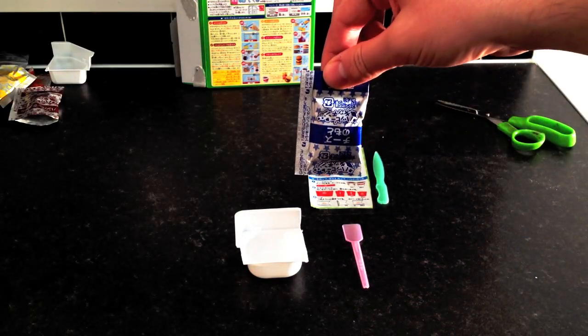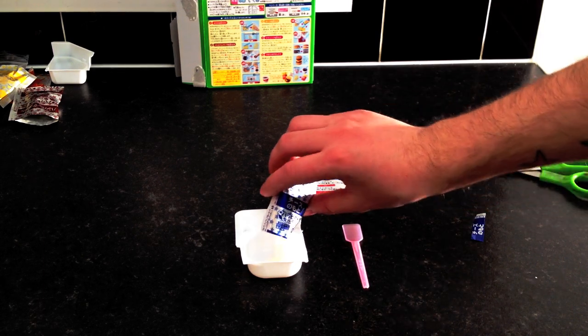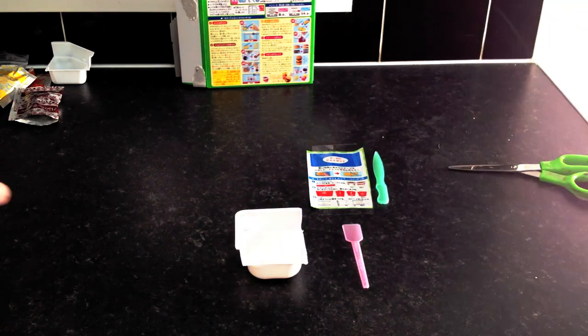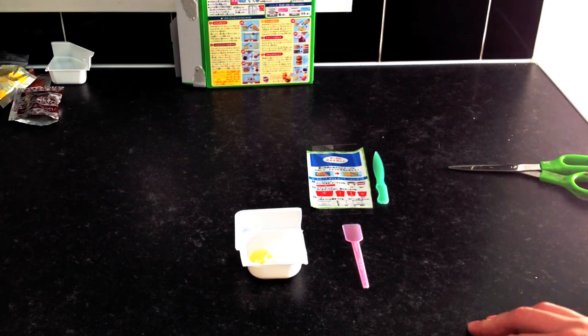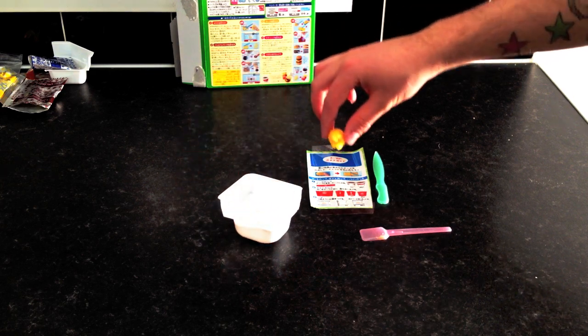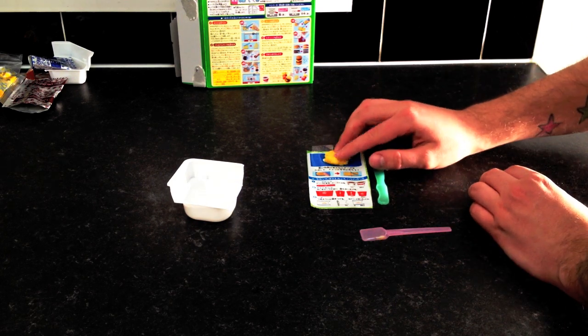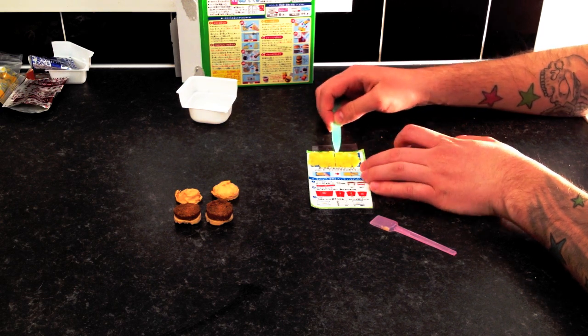Next step, we're making cheese for these cheeseburgers. Because let's face it, a cheeseburger without cheese is just a burger. So we pour the powder solution into the container, add one tiny cup of water, and stir away until you get that weird cheese ball thing. Now take the cheese ball, place it on the blue rectangle, squish it out until it kind of looks like cheese, cut it up into little squares, and then place them onto the burgers.